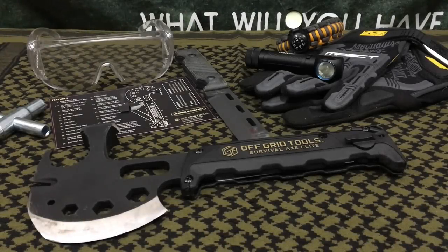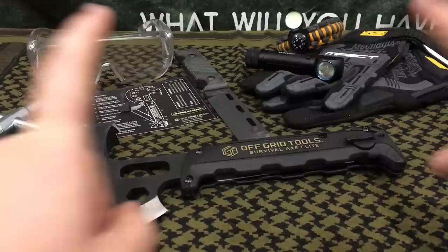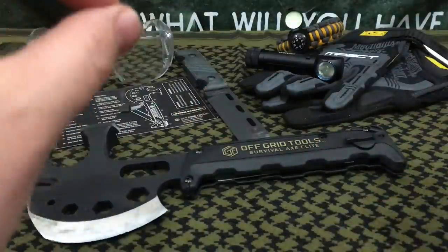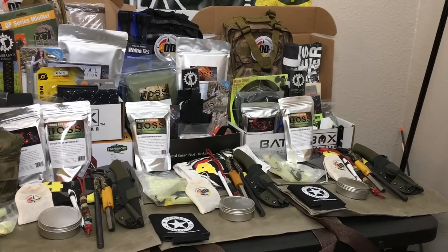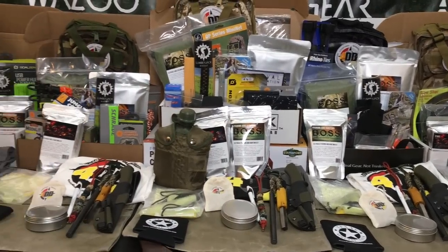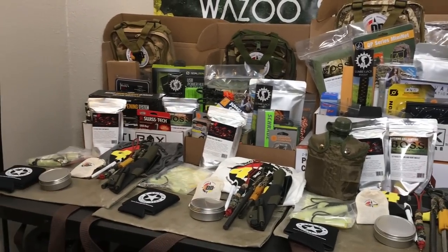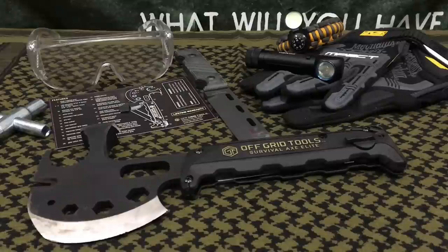Welcome back everybody and thank you for sticking with me. Today we're going to be doing a full test and review of the Survival Axe Elite by Off Grid Tools. One quick announcement before we get started: we have our 50,000 subscriber giveaway where we just passed 50,000 subscribers and we're giving away $5,000 worth of awesome gear and prizes. Go check out our channel and enter for your chance to win one of the epic prizes.